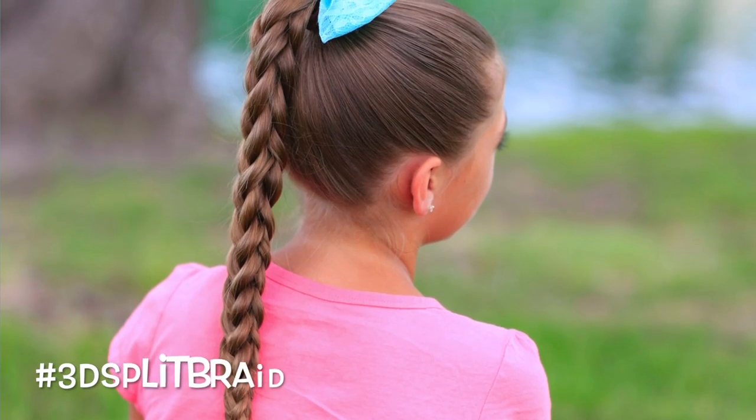I'm Mindy from Cute Girls Hairstyles. And today, I'm with Kamri. Hi, guys. And we're going to show you how to do the 3D split braid.